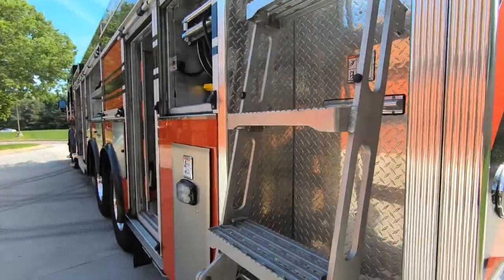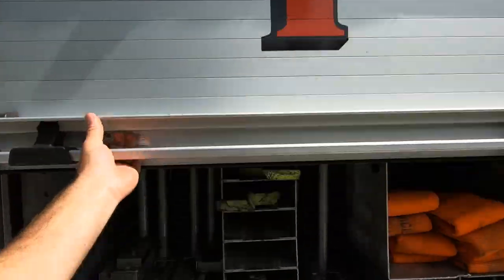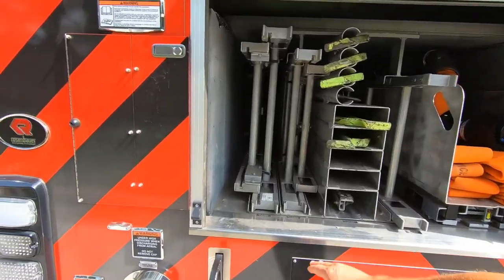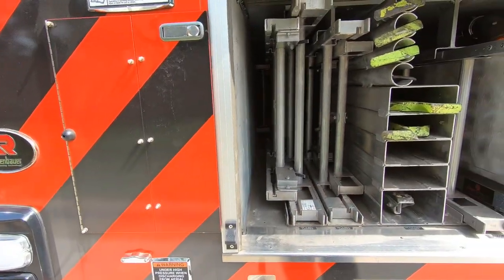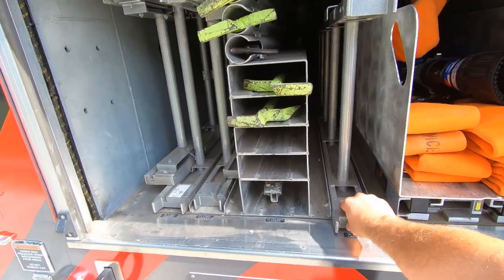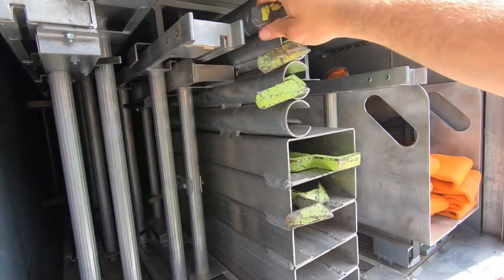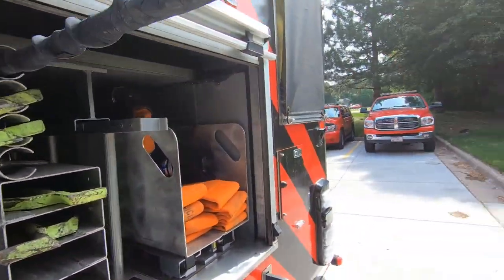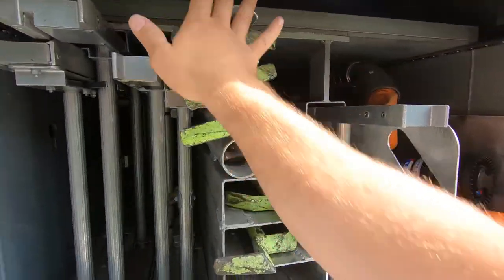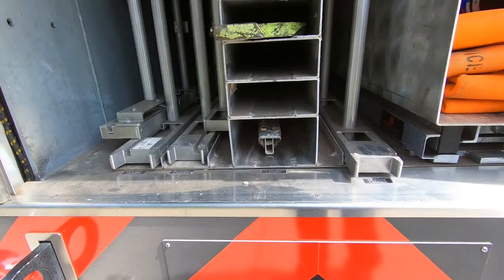Your ladder for accessing the turntable is here. As we come around the back, you can see we have a 35-foot three-section ground ladder, a 24-foot two-section ground ladder, and a 16-foot roof ladder. We also have some New York hooks of varying sizes and lengths, all set up with their grip. And then we have our 10-foot attic ladder.